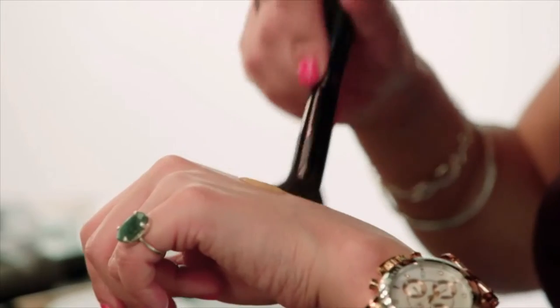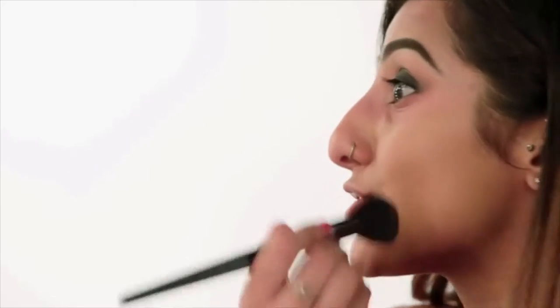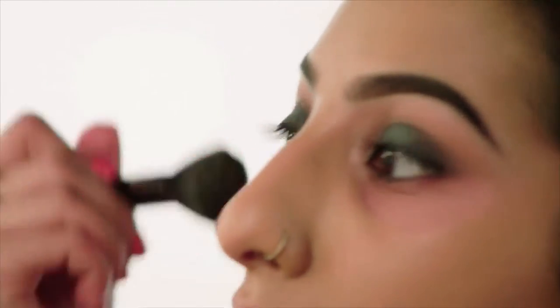For foundation, I'm using my Illamasqua Skin Base Foundation. I'm just going to pop this on the back of my hand first, and then stipple it onto the skin. You can buff your foundation in, but I'm stippling it on so that I get maximum coverage — it does actually blend the foundation as well. I'm also just going to take it down the bridge of my nose and in between my brows; you don't want to forget that bit. Just taking it along the jawline as well, so that it blends nicely into your neck.